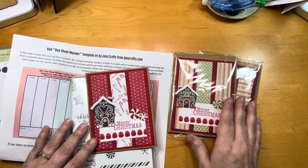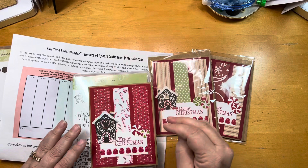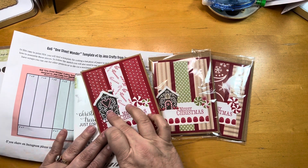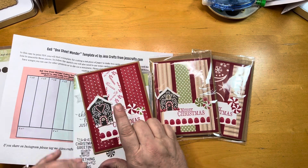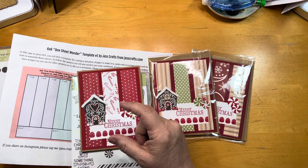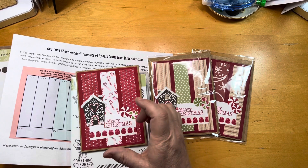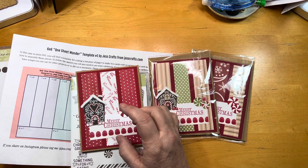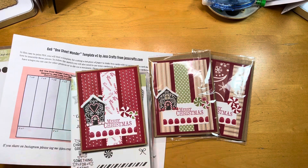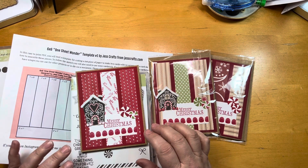And that is a wrap on this card. I got 48 of these and blew out four packs of the Hobby Lobby card base packs. I also had some little gingerbread people and some Tim Holtz gingerbread cookies I had made — I just blew them all out too. So this was a great, forgiving design to blow out a lot of those little things that I had sitting around as ephemera pieces.